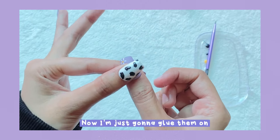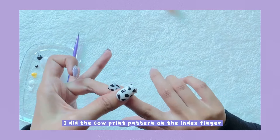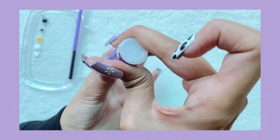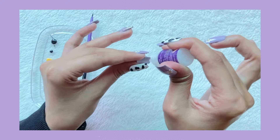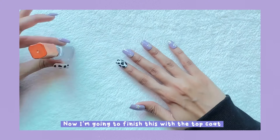Now I'm just going to glue them on, then finish with the top coat.